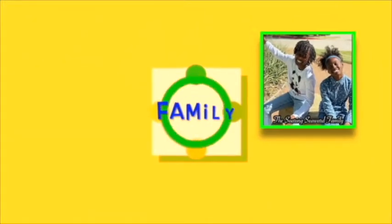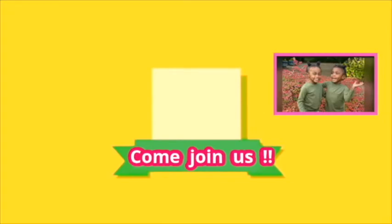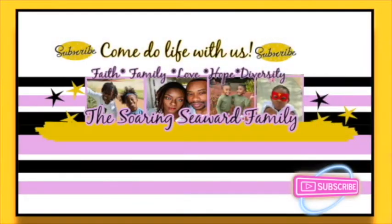I haven't had a ponytail like this in so long! Hey everyone, welcome back to our channel, The Soarin' Seawood Family. I'm Ivy — if you're new here go ahead and smash that subscribe button and ring that notification bell so you can be notified whenever we upload a video.